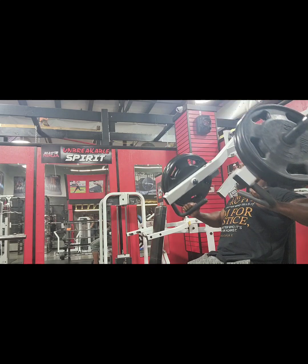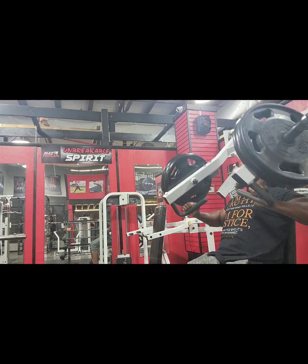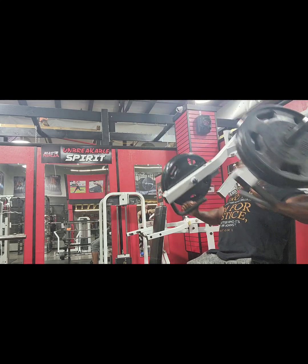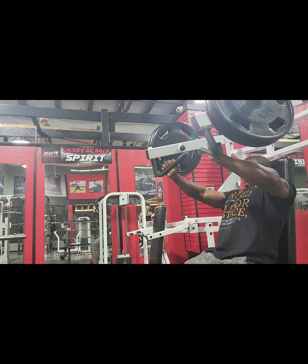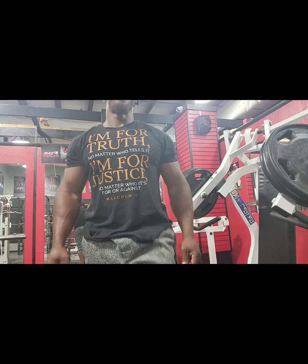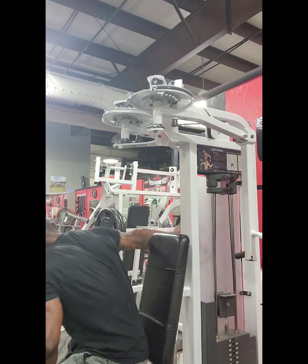Right here we're doing the incline press. I'm really not gripping the bar — I'm pushing through the palms of my hand. I want to feel that stretch in my chest, really focusing on touching that chest. That's a great way to get another pump that you need to have right here.